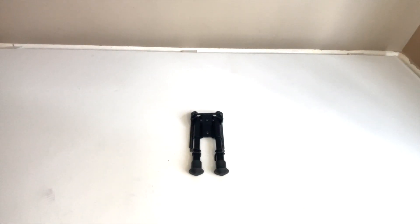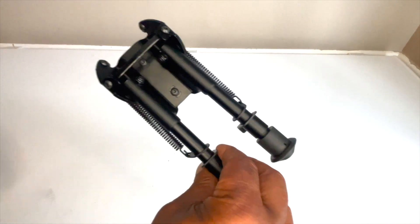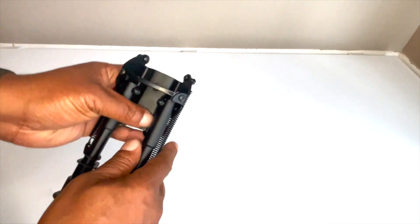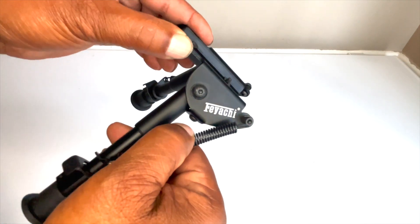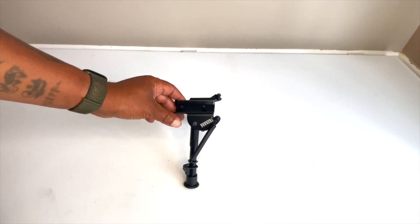What's happening, this is Johnny Snow back in the building. I got this from Feyache — this is a bipod that uses the M-LOCk system, the Feyache M-LOCk bipod.